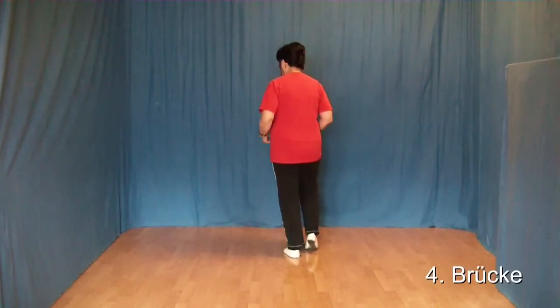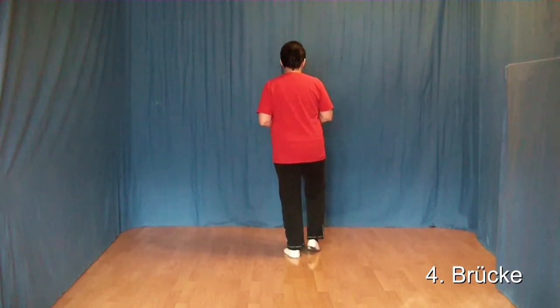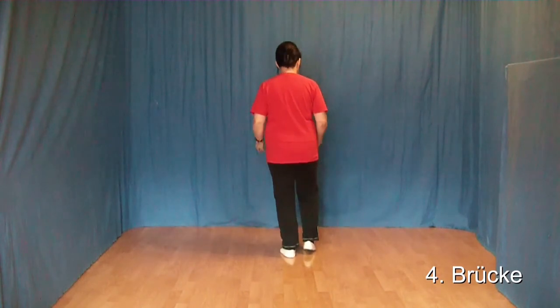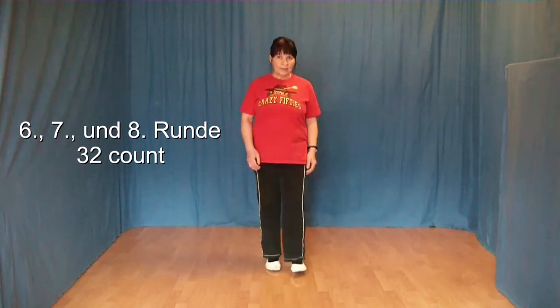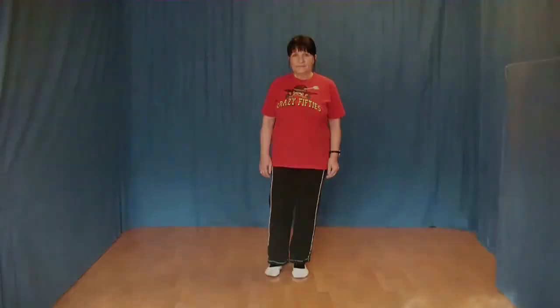Diese 32 Count enden wieder bei 12 Uhr. Und dort kommt noch ein Out, Out, In, In hinzu. 1, 2, 3, 4. Hinzu. Und zum Schluss werden noch 3 mal 32 Count getanzt. Und somit ist der Tanz zu Ende. Viel Spaß beim Tanzen!